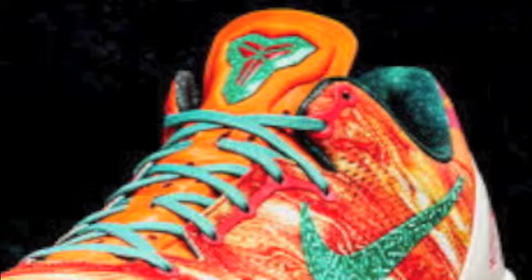Last but not least, the logo sports the same logo as the Extraterrestrial Area 72 sneaker, and on the inside you see the snake with the planet from the Extraterrestrial sneaker.